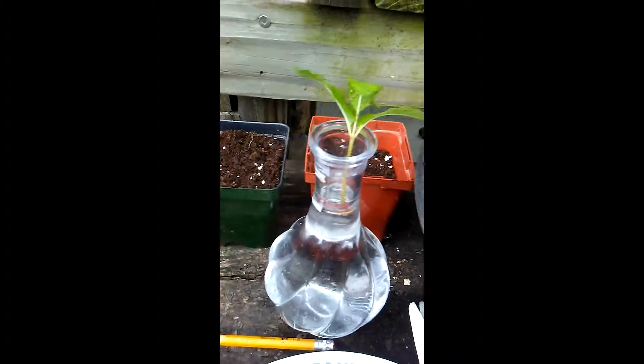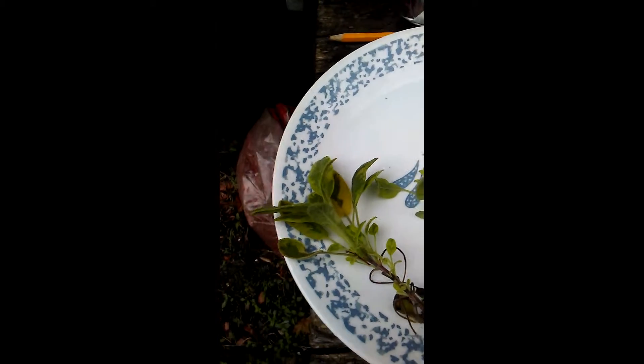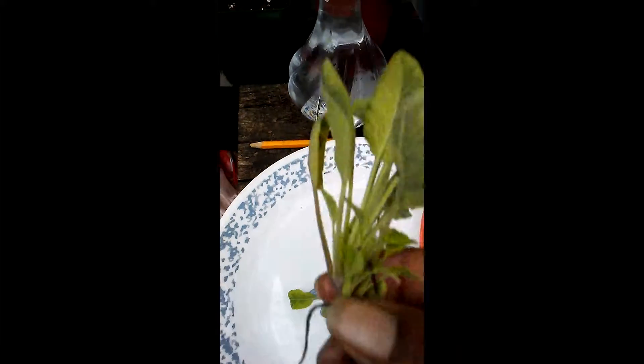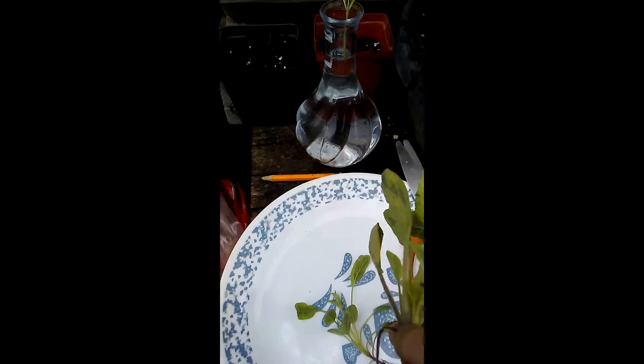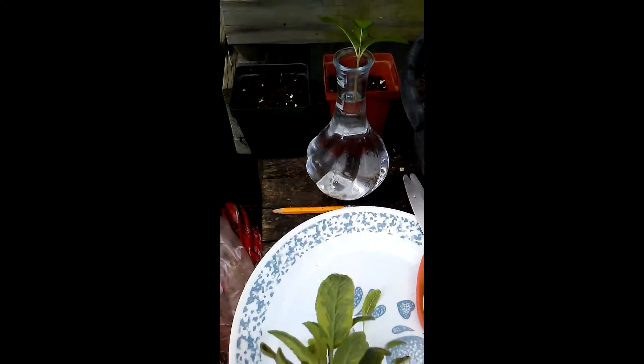Then I'm going to do the same thing with the sage. I'm going to grab one of these sage cuttings, and what I'm going to do with the sage is remove most of these leaves so it'll just be the top set. So I'm going to get busy with that.